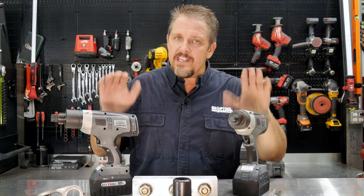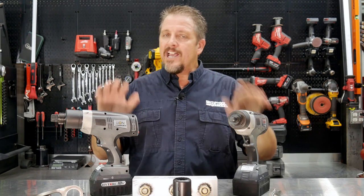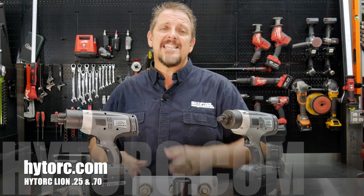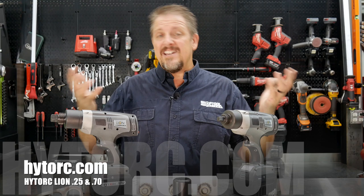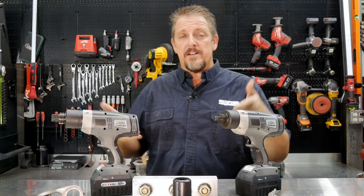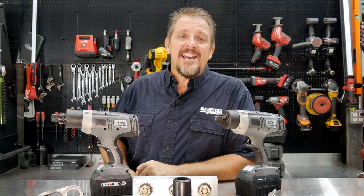It's a really cool setup — not for everyone or every job, but check them out at hytorc.com. Keep track of us on Instagram, Facebook, and Twitter. If you like this video, hit that like and subscribe button; if not, give us a thumbs down and let us know in the comments why. Also let us know in the comments where you might see a good fit for these. Have a great day and keep smiling.